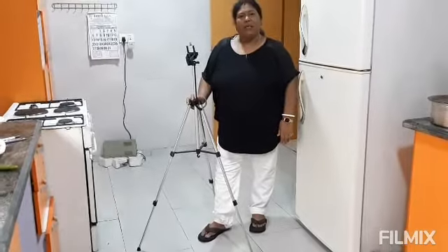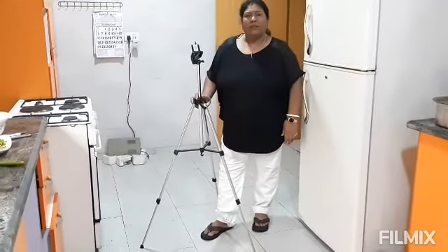But I am making it without cheese. I am using butter in place of that. And let's see the recipe — how we make this breakfast.